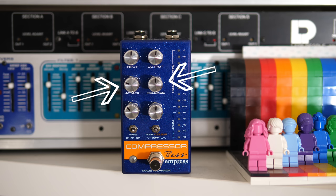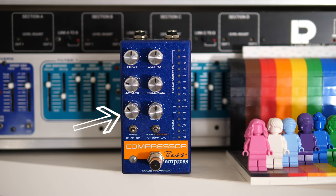Next come attack and release. Attack is how fast the compressor reacts — if you're playing super fast, you'll need a faster attack time to allow the compressor to follow along. Release is how long the compressor maintains the effect after the initial trigger. Mix is important to blend the compressed signal with your direct unprocessed sound, so your bass still sounds natural.